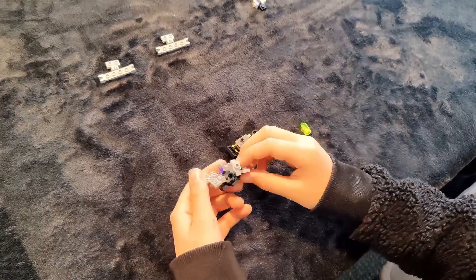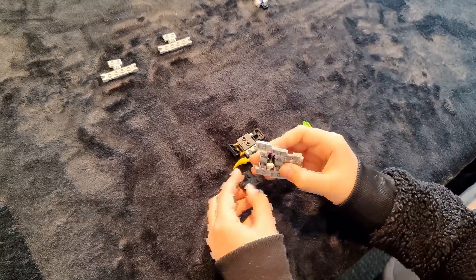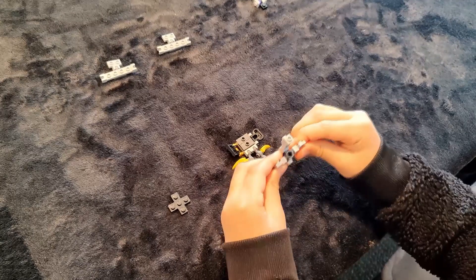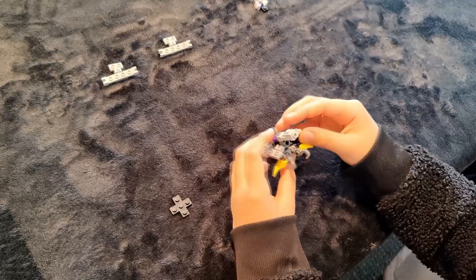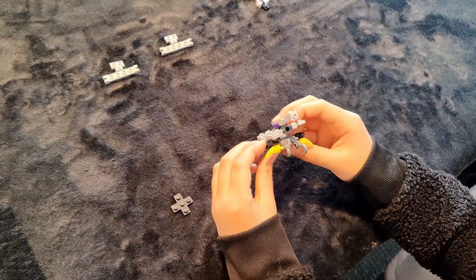Then we've got the sea dragon — this one goes underwater and can combine with this dragon. So if we take him off his statue holder, we will put him right here, and that makes a bulldozer gun.